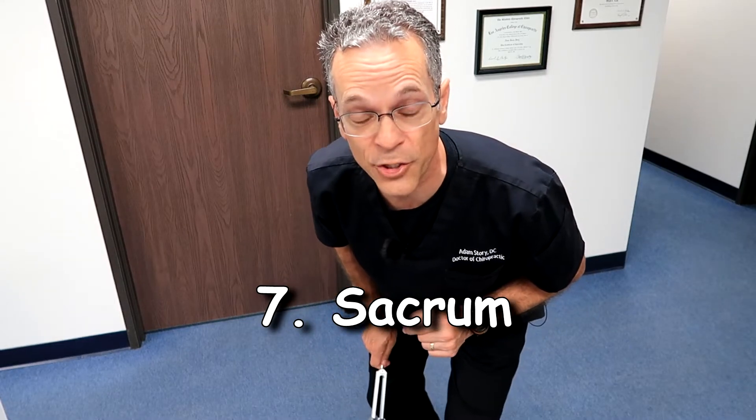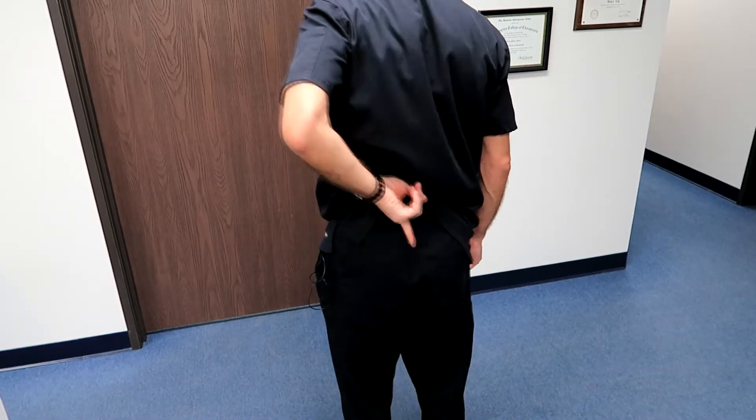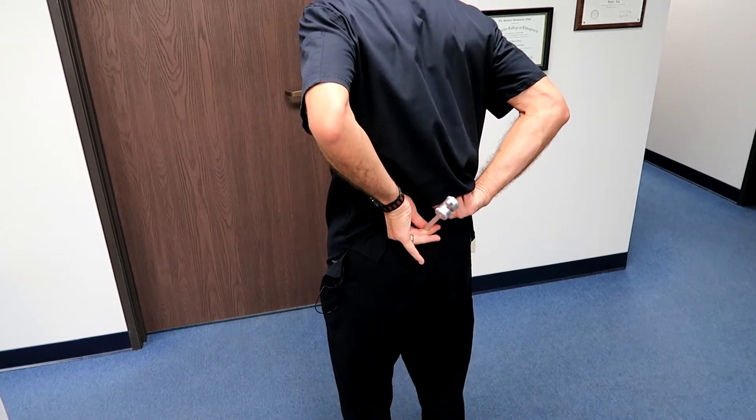The seventh and final place is right on the tip of your sacrum. It's right in the center, right above where the crack of the tushy is, and you place this right on the sacrum.